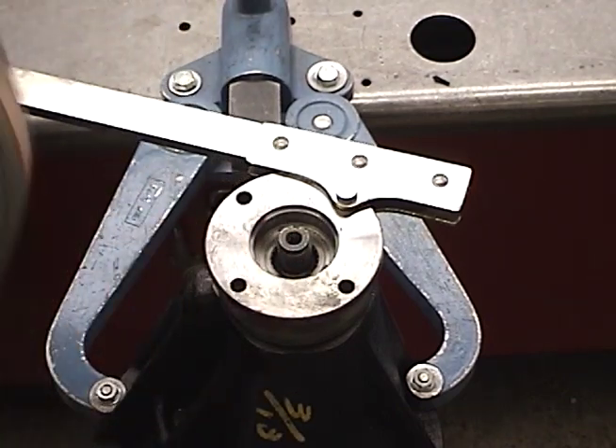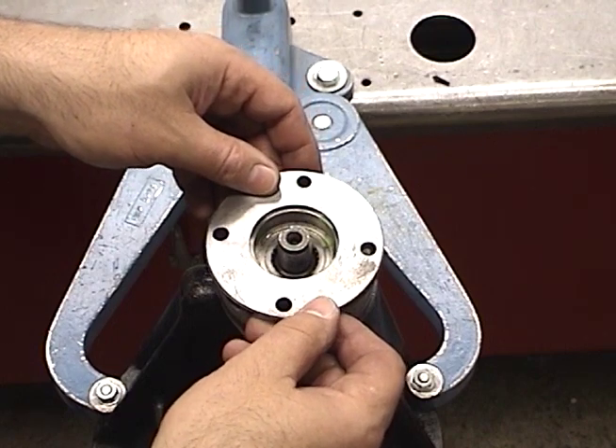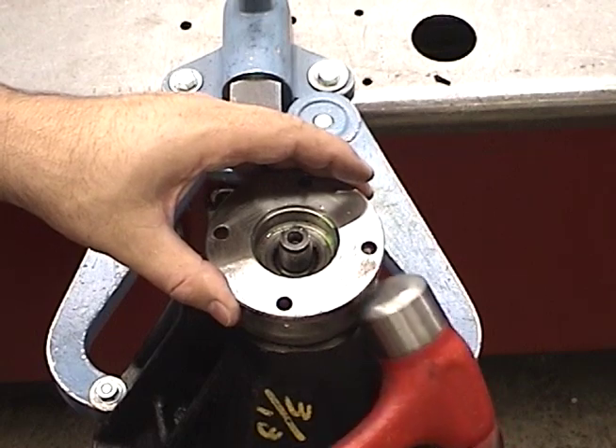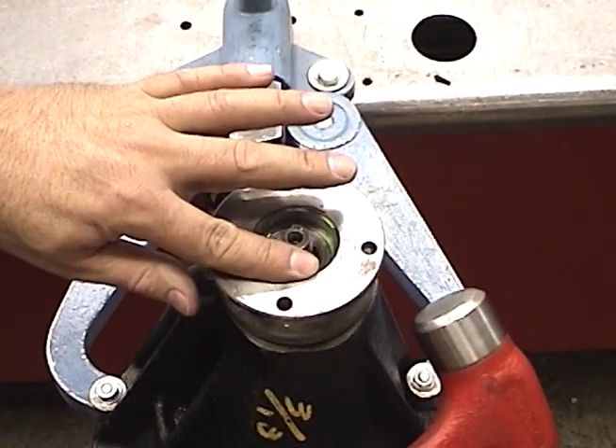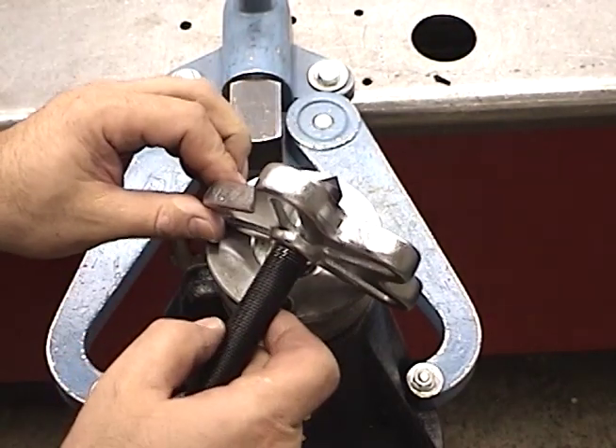A magnet works nicely for removing the washer. If the flange doesn't pull right off — which a lot of them won't — never ever take a hammer and smack from below. You'll bend it, and that will create a problem. Instead, you want to use a puller.